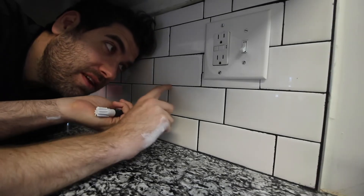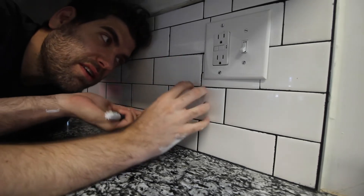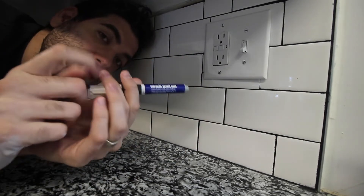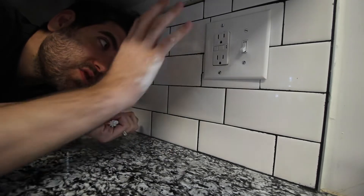We moved into this house and it's got this black grout, which we're not crazy about. It's bolder than we like — we like minimalist — so we were curious to see how the Miracle Grout Pen works. The first word is 'miracle,' so we want to see if it really is a miracle.